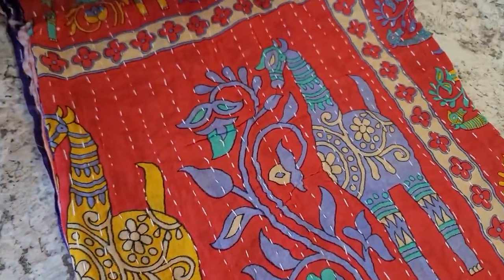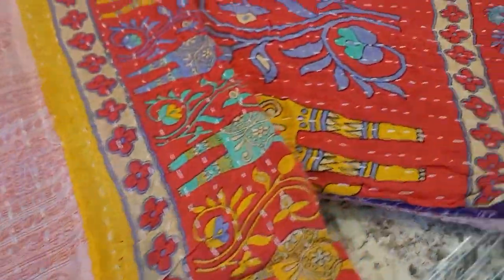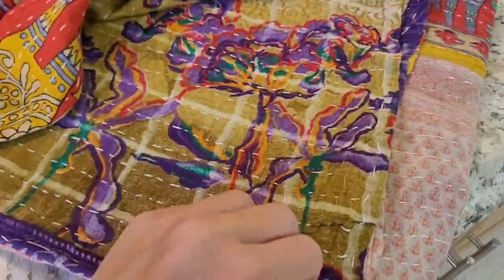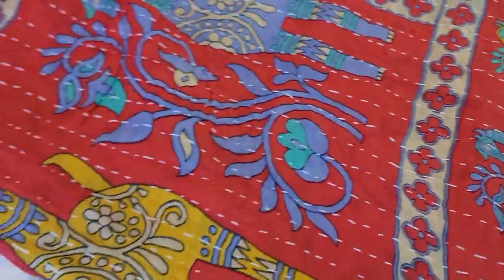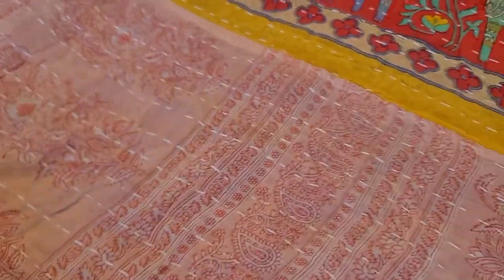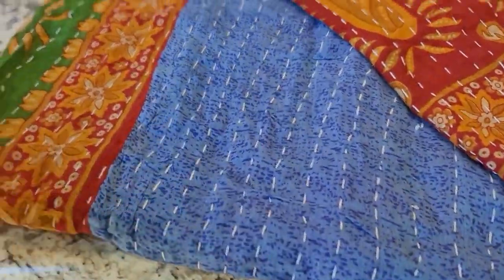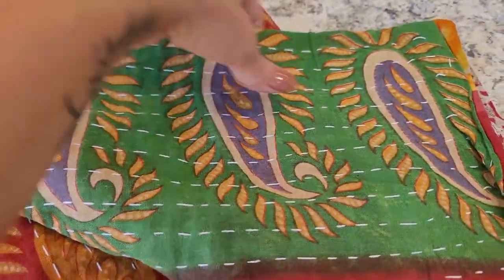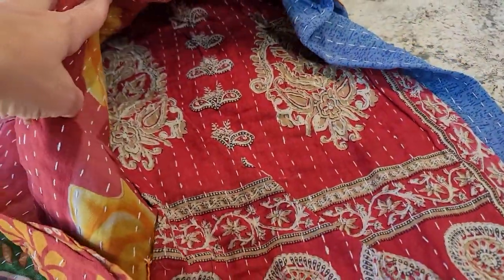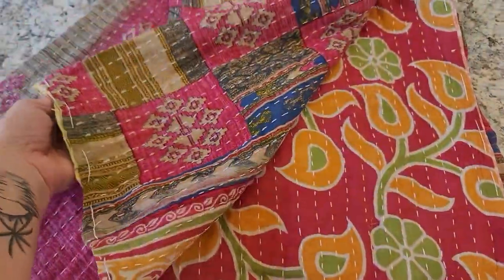Here is number nine — a very interesting one. There are animals on it, not sure if they're donkeys or horses, but there are so many patterns. It's got a beautiful rich purple on the inside — purples, pinks, and this really cool pattern with a beautiful pinkish color. Quilt ten has pretty much a lot of colors — blues, greens, reds, paisleys — a bit of everything. Really pretty with a beautiful red inside too.